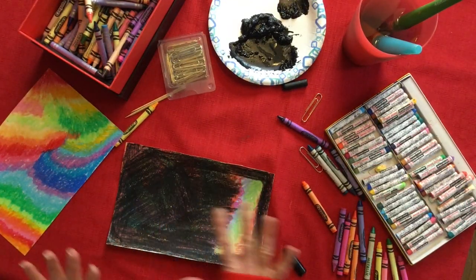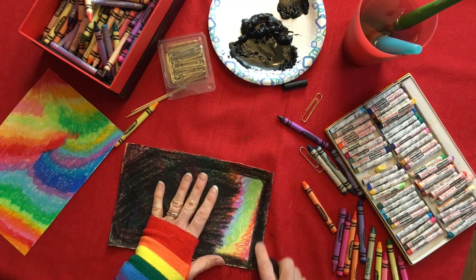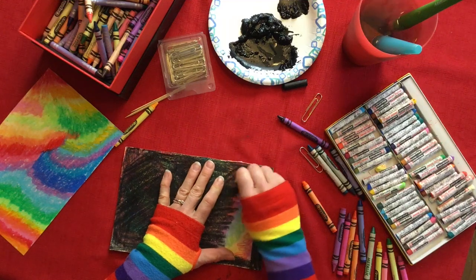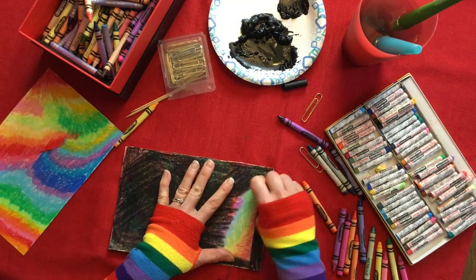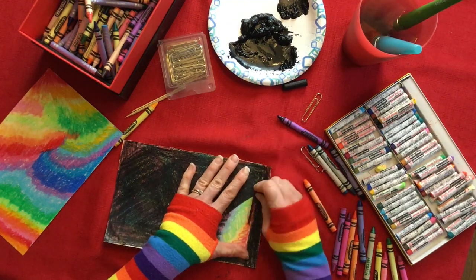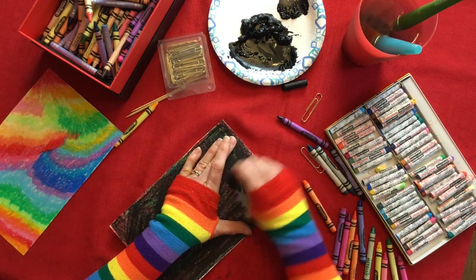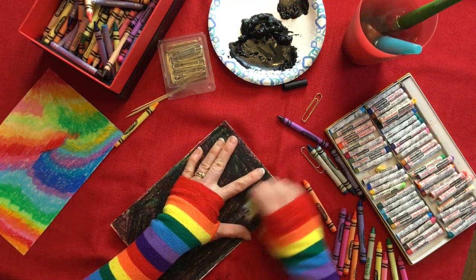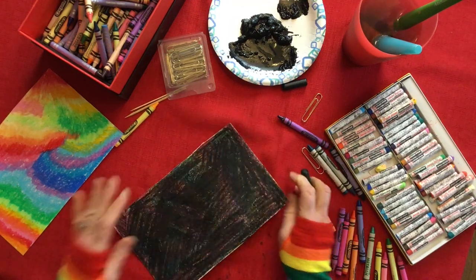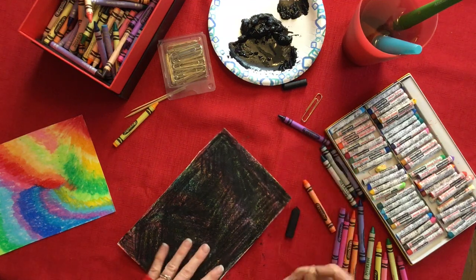Now I've filled in my whole paper with lots of bright color and I've gone over it with black crayon pretty aggressively and hard, really covering up that color. You want to bear down nice and hard until you color the entire picture over with the black crayon. The other way you can do it is by covering it with black paint if you have that at home.